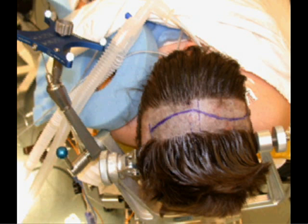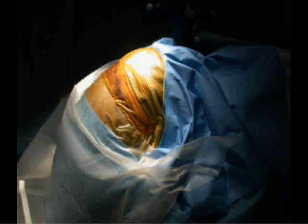The patient is positioned supine, head flexed, in a Mayfield head holder with the torso elevated at approximately 20 degrees.